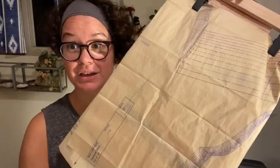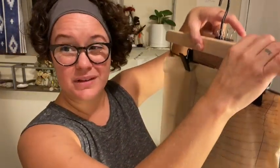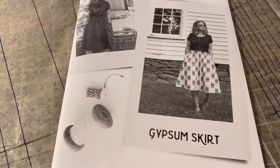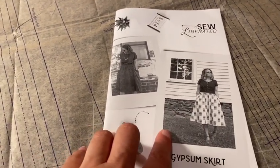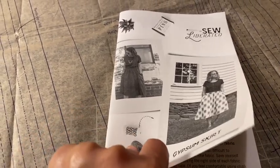You'll also need whatever pattern you're working with. This is mine — if you happen to have the Sew Liberated Gypsum skirt, awesome! That's what I'm going to be working with. If you don't, it doesn't really matter because I'm just going to be talking about general things that you'll find on patterns and how to trace them. Soon I'll also be doing a tutorial on how to make this skirt, so stay tuned for that.